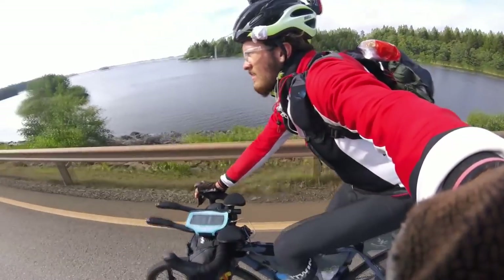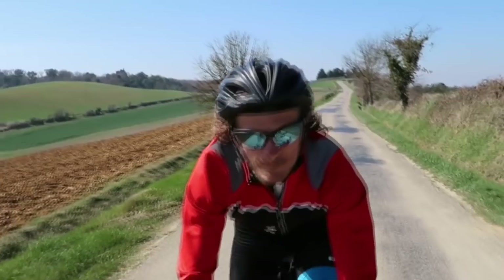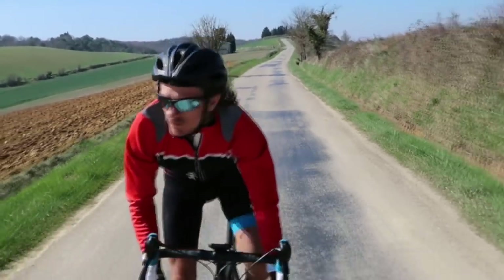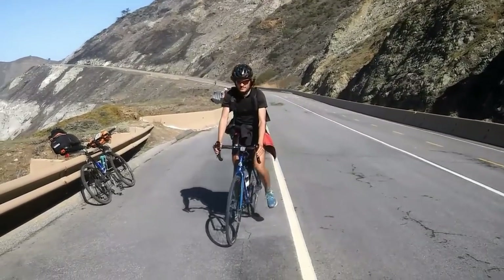I have a video which goes into more detail — links down below for all the things I'm talking about. You can tour on pretty much any bike you want: road bikes, mountain bikes, cyclocross gravel bikes, tandem bikes, recumbent bikes, touring bikes. There's a lot to choose from.